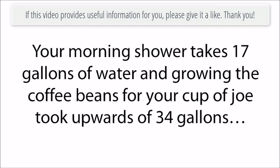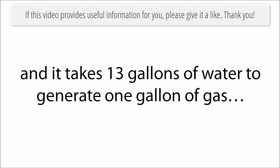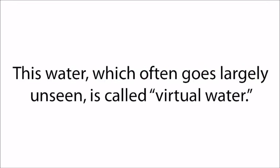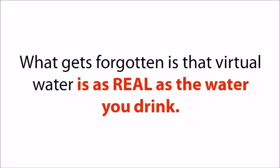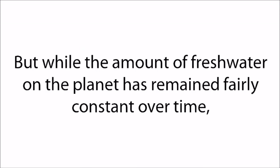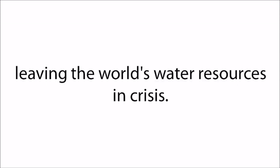Your morning shower takes 17 gallons of water, and growing the coffee beans for your cup of joe took upwards of 34 gallons, and it takes 13 gallons of water to generate one gallon of gas. Before lunch, you've used up thousands of gallons of water. This water, which often goes largely unseen, is called virtual water — and what gets forgotten is that virtual water is as real as the water you drink. There's basically the same amount of fresh water on Earth as there always has been, but the population has exploded, leaving the world's water resources in crisis.